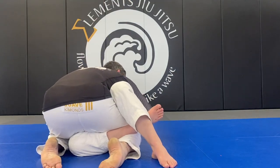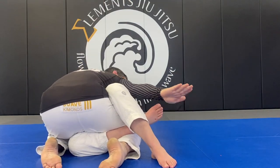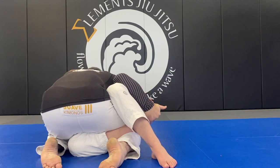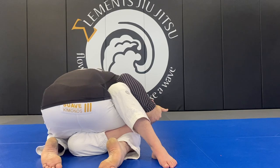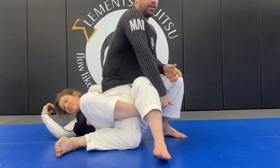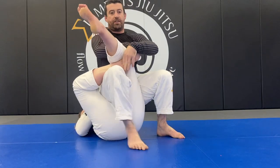Going nice and tight to your harness body. Reaching back, control of their foot, hands over the toes, bringing them nice and tight. Control their top hand at the wrist. Sit up. Swing step, and then pull them back up into the chair.